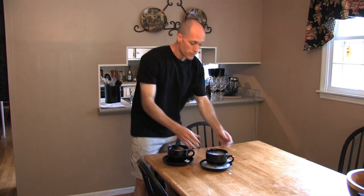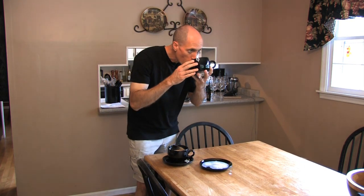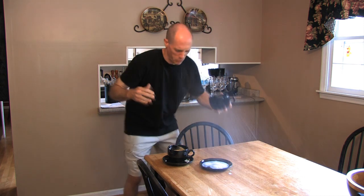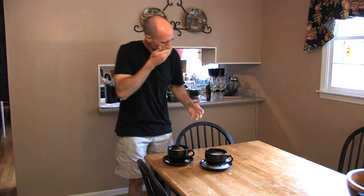Now I'll try our hose-end sprayer version and see how that tastes. Oh — that is nasty. That is absolutely disgusting. All right, there you have it. Perfect latte to make at home. The hose-end sprayer method — don't try that, it's absolutely nasty. But to make that perfect latte at home: froth your milk first, then add it to your espresso. It's smooth, it's absolutely delicious, and I hope you enjoy your latte. Have fun and eat well.